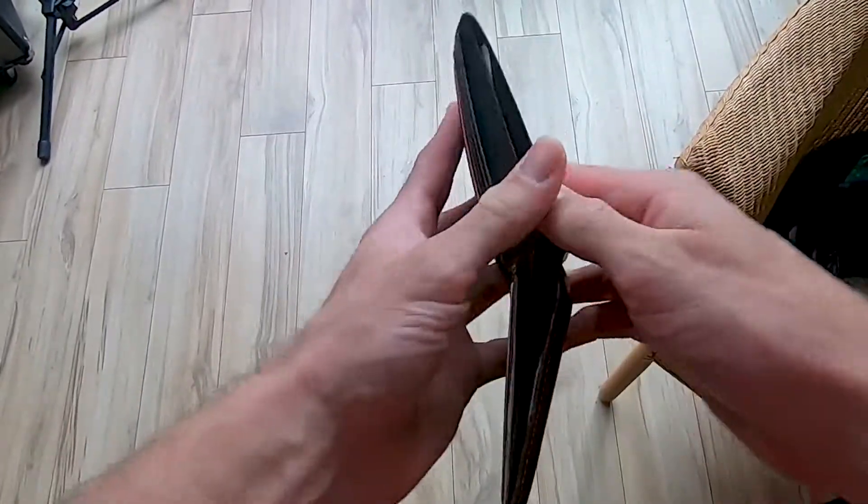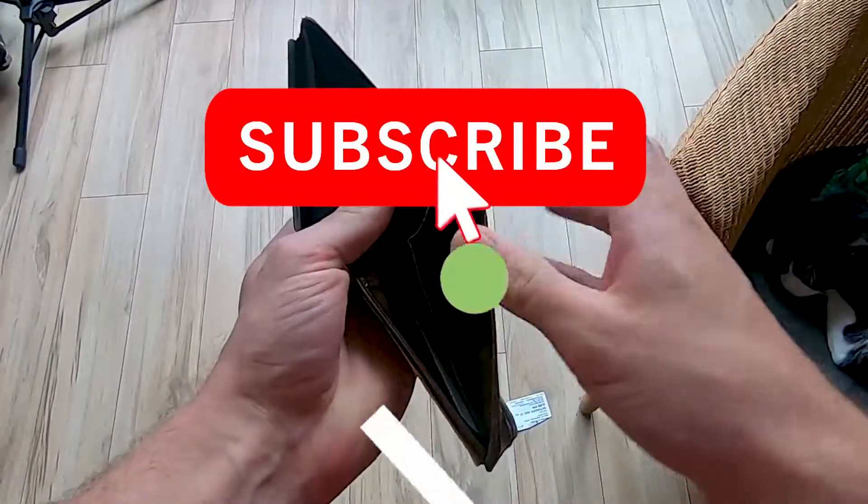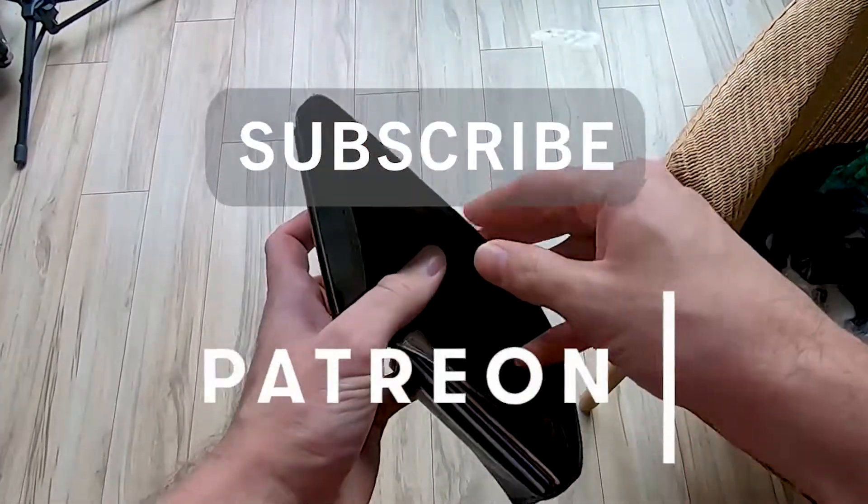These Xbox controllers might be costing you FPS. This video is brought to you by my personal pocketbook, so if you'd like to help me out, like and subscribe and check out my Patreon page so I can make more videos like this one.